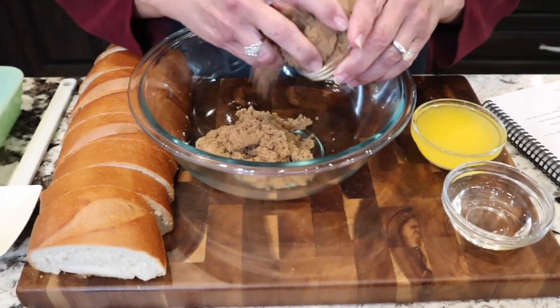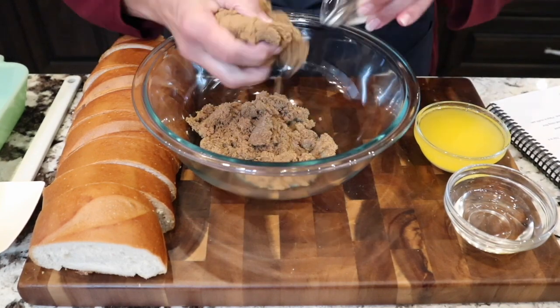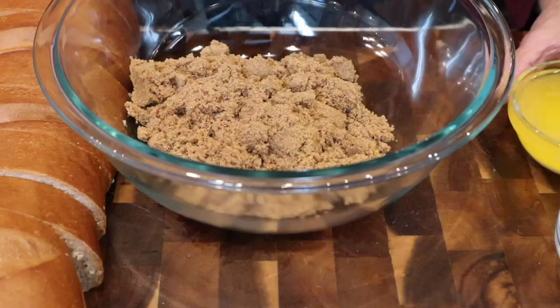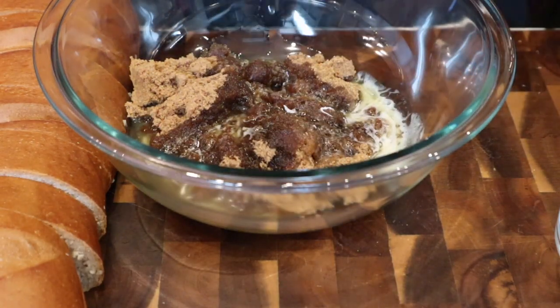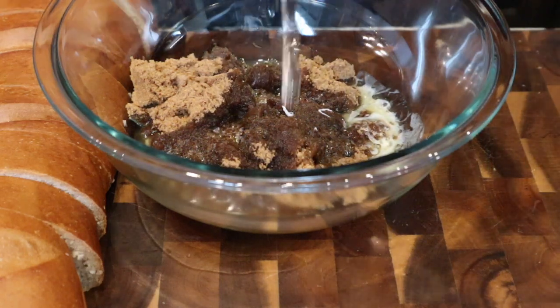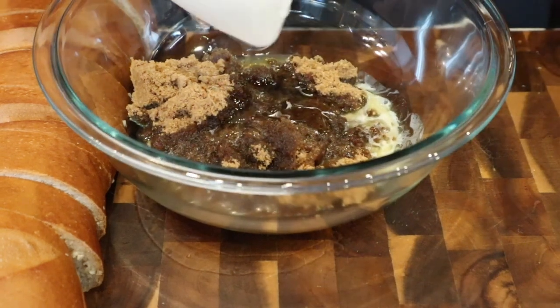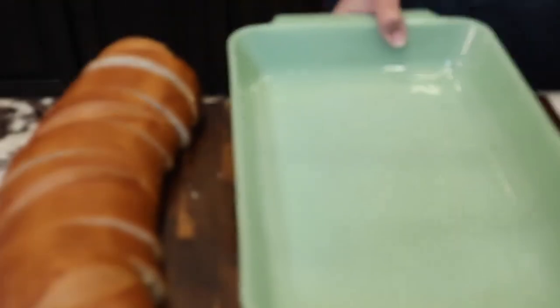Our oven is heated to 350 and we're gonna go ahead and start with our brown sugar glaze for the bottom of our casserole dish. We have one cup of brown sugar, one stick of butter, and two tablespoons of light corn syrup. We're gonna go ahead and put this in the bottom of our pan — this is a 9 by 13 baking dish.